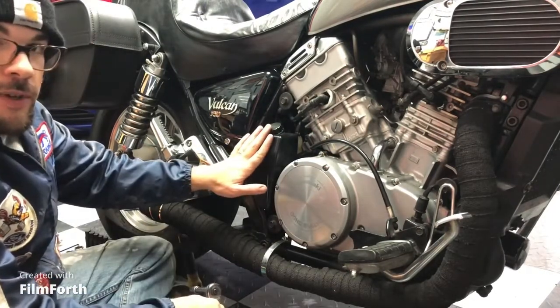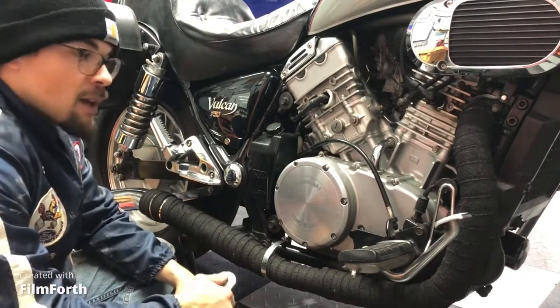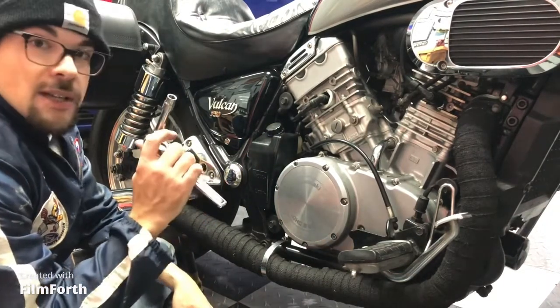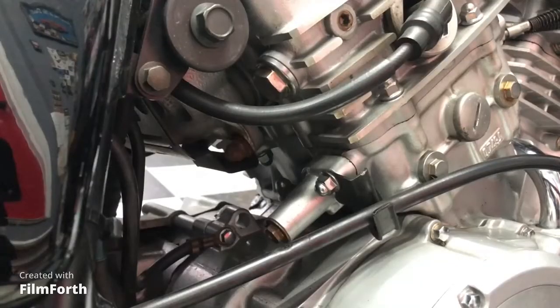If you're starting with the rear cylinder on the Vulcan 750, you're going to want to take off the coolant reservoir tank. You do so with one bolt, 10 mil. I left the coolant tank hanging down out of view — I didn't even bother taking off the two black hoses. You can just set it aside and you've got plenty of space.